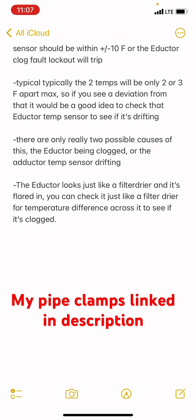They're going to be very close together. There are only really two possible causes of this fault code tripping: the inductor itself actually being clogged, or the inductor temp sensor drifting.